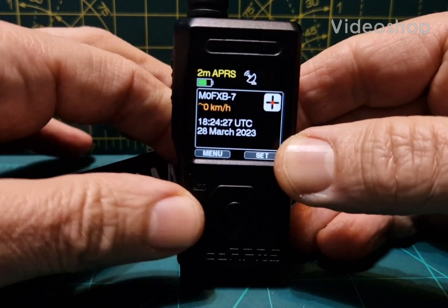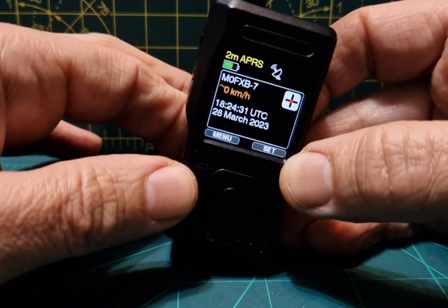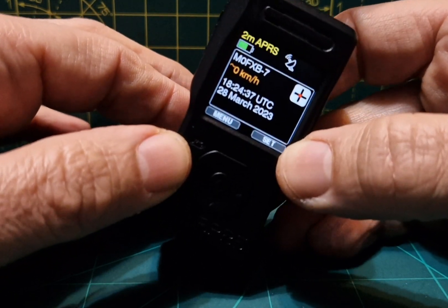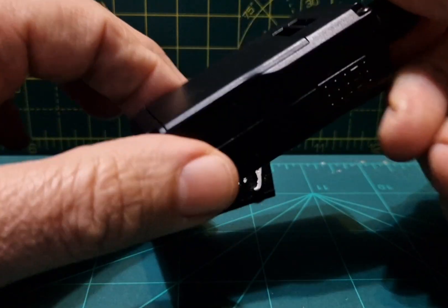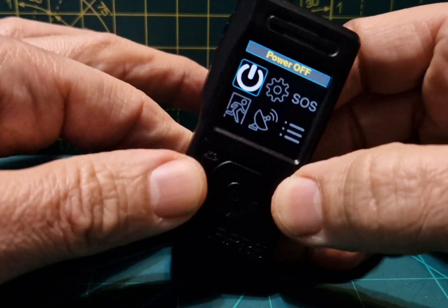M0FXB here, going to show you how to set up a repeater on GB3WR on the Pico APRS made by DB1NTO. This is an APRS mini transceiver — 1 watt — but it can do APRS, KISS TNC, Bluetooth, Wi-Fi, and so much more. It's a very small device.